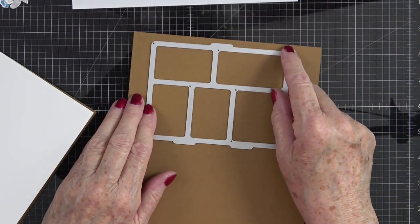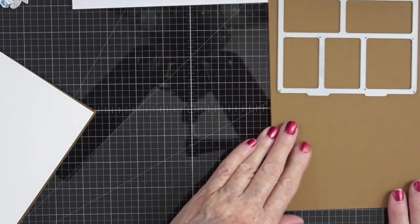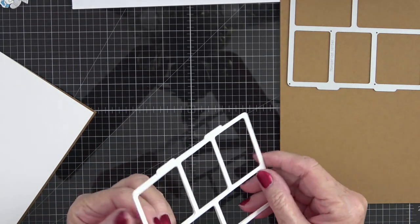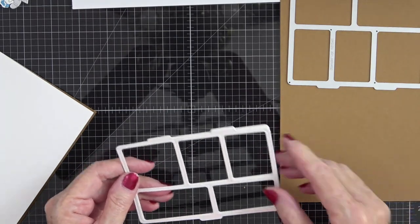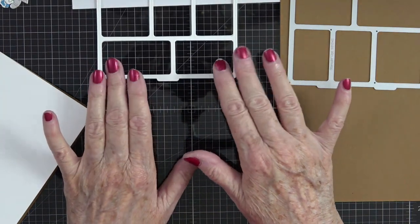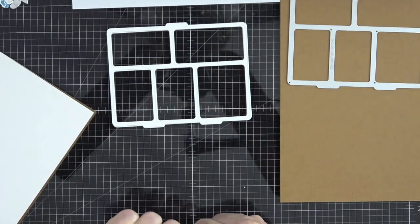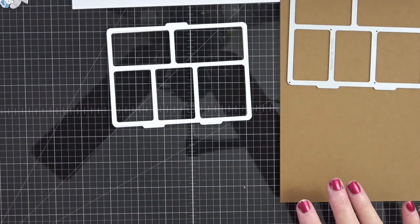I'm going to run this through my die cut machine again to get a piece for the inside. I think I can get two if I go this direction. I'll cut it in half and run it through. I already have two white ones — I want to have two white and two brown. You'll see what I'm talking about when I come back because we're going to build these up to give them more dimension.